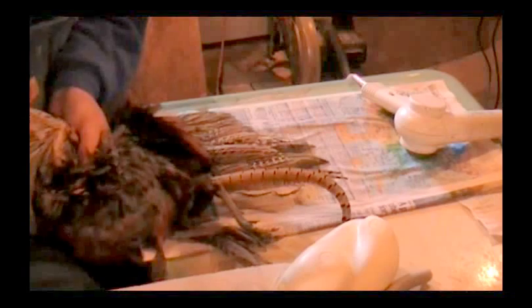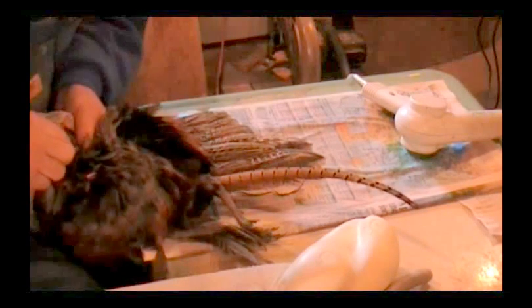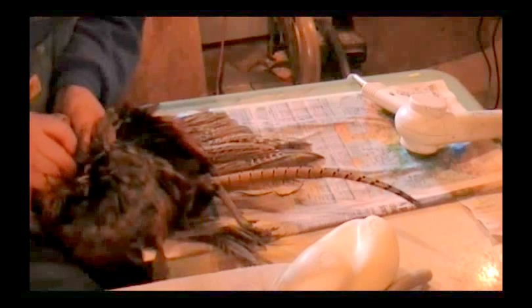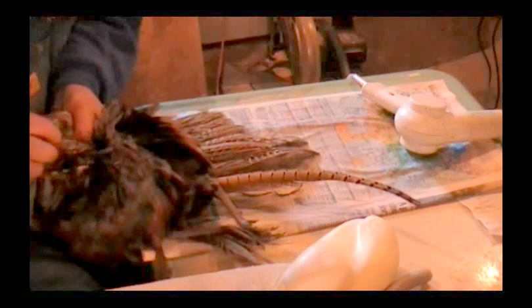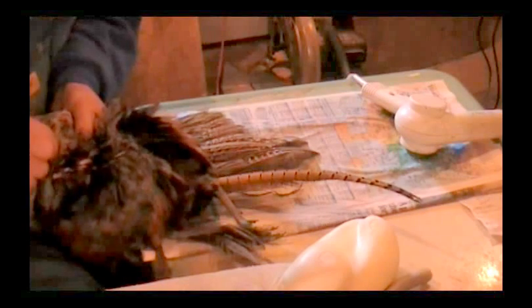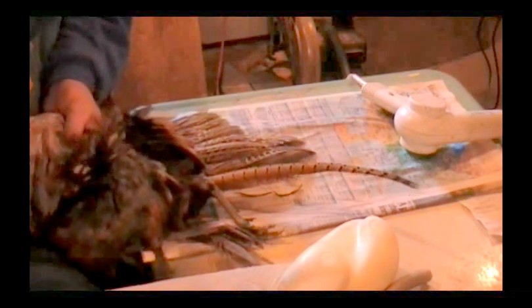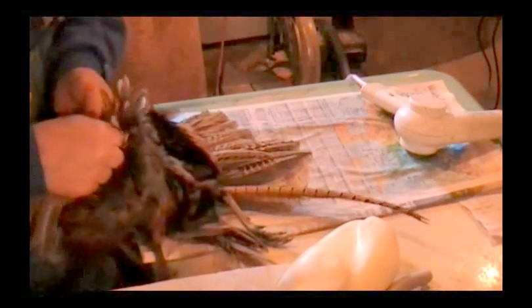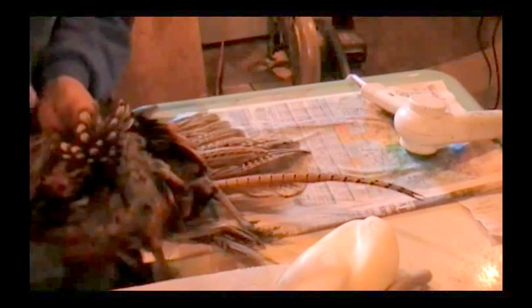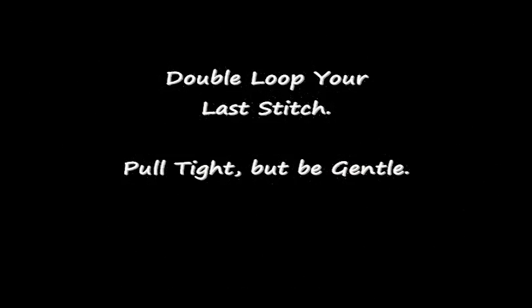Make sure you get your bone up in there — even though this is going to be to either side, you want to do a nice job stitching it up. And here we go, I'm on my last stitch, and then we'll tie her off. Now what we've got, we've got our bird ready to mount.